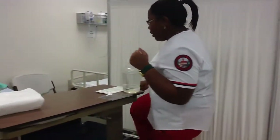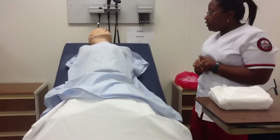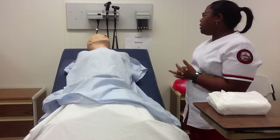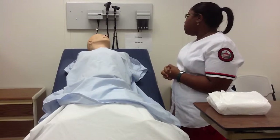Knock, knock. Hello, I'm your student nurse today and I'll be providing you with wound care. Can you tell me your name and date of birth? Okay, no known allergies. 30 minutes ago we gave you some pain medication. Can you rate your pain level now from 0 to 10?